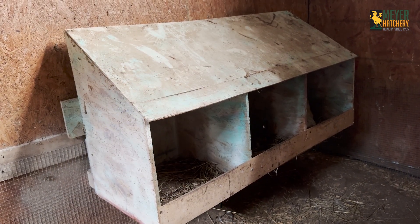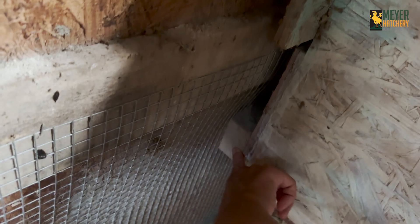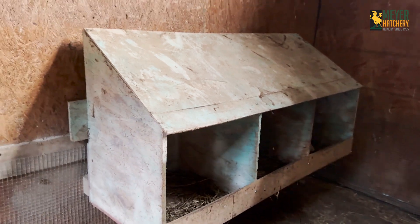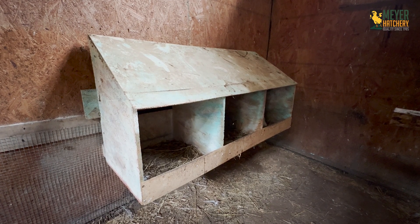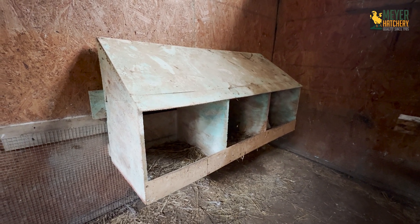This next recycled nesting box setup is made from plywood. I used scrap pieces that we had, so the cuts aren't perfect — I definitely puzzle-pieced it together a little bit. It's put together with wood glue and screws and has held up really well — it's been in here for a little over two years. Each of these boxes is about 16 inches wide because I wanted them to be large, but I do think making them more narrow would prevent two birds from trying to use the same box at the same time. We screwed two-by-fours into the structure of the coop and then hung the nesting boxes on those two-by-fours, and I spray painted the nesting boxes to seal them so they would last longer.